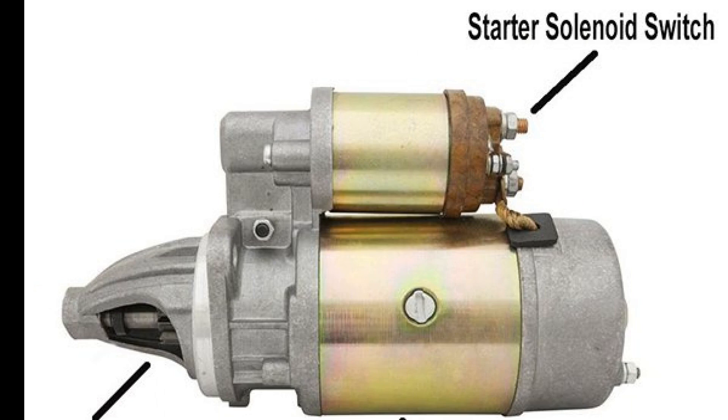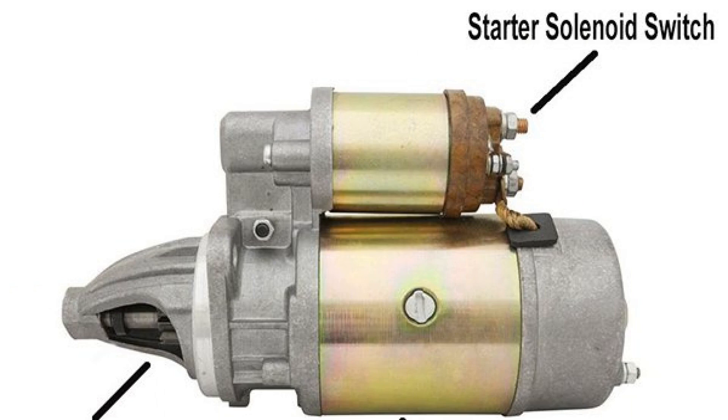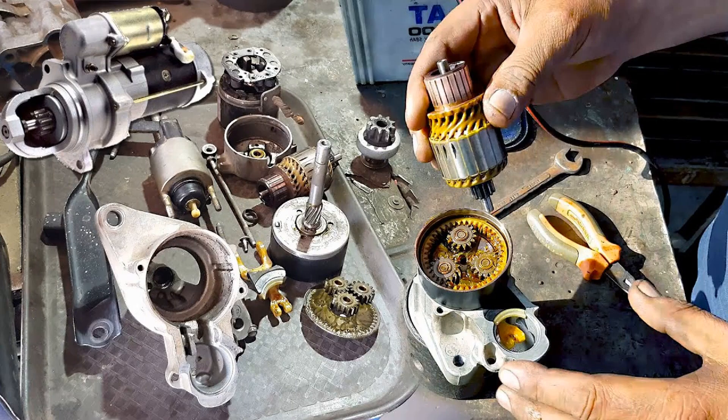Understanding the car starter bendix is essential for any vehicle owner. This small yet crucial component plays a significant role in ensuring your engine starts smoothly and efficiently. By recognizing the signs of wear and knowing when to replace it, you can prevent potential breakdowns and costly repairs. Regular maintenance and attention to your starter system will enhance your vehicle's performance and extend its lifespan. Thank you for watching and drive safely.